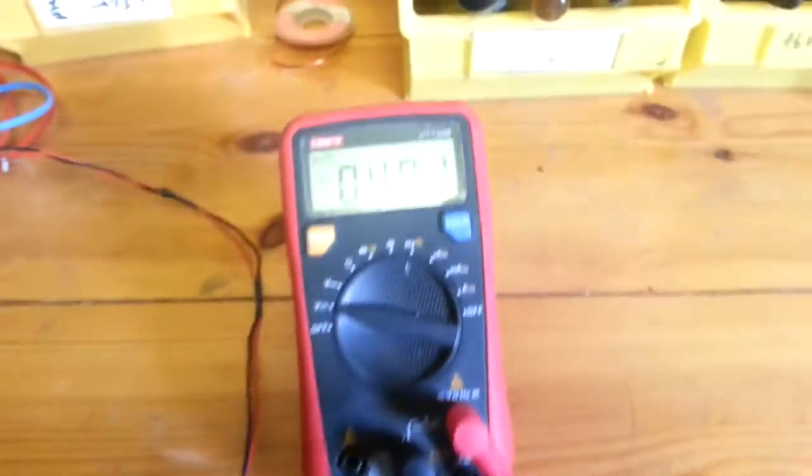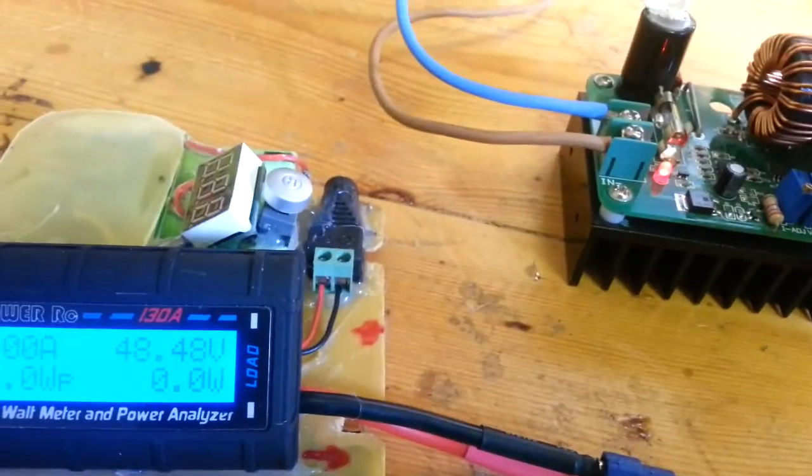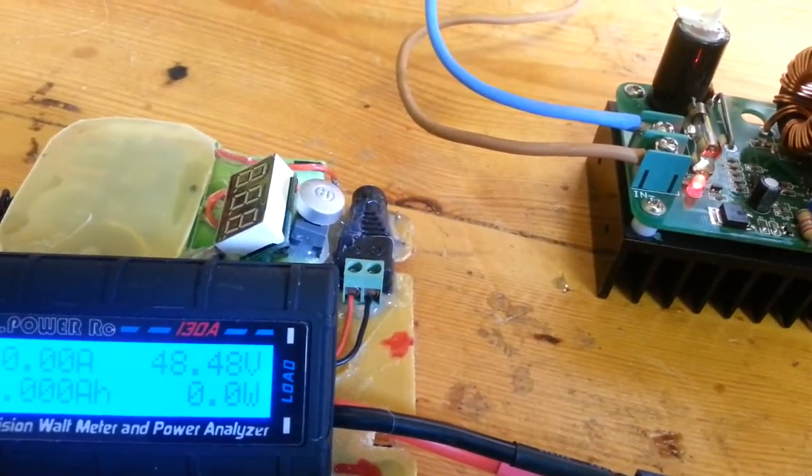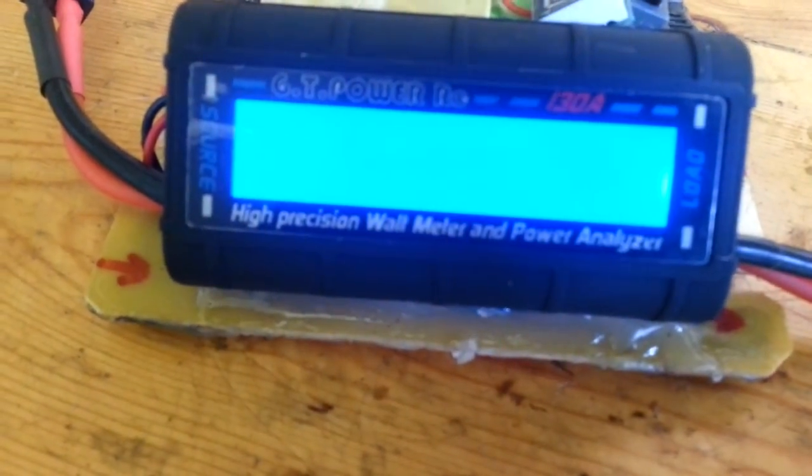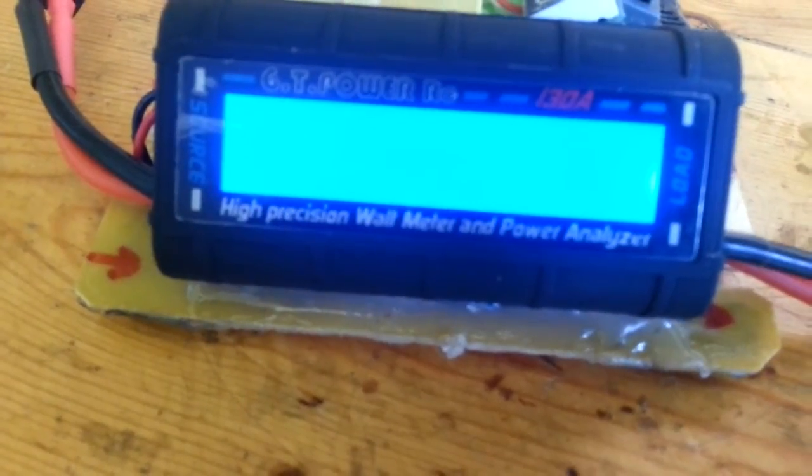I have here my voltmeter at 48, and it's quite accurate. But let's see what happens when I rise up the voltage. Just rise up the voltage — 50 — boom, done.